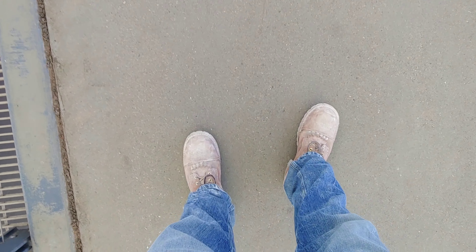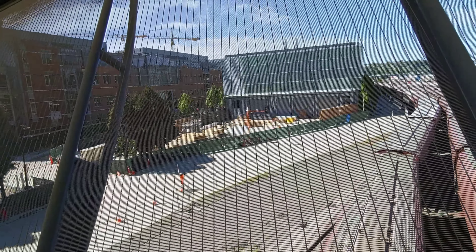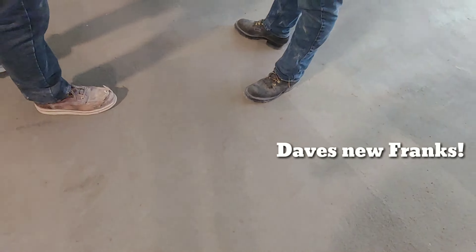What's up everybody? Welcome to the Nomadic King channel. I'm James Showers. You're about ready to check out my 14-day boot break-in video of my Frank's Type 1 Commanders. Take a seat, grab some popcorn, and let's take a look at this break-in.